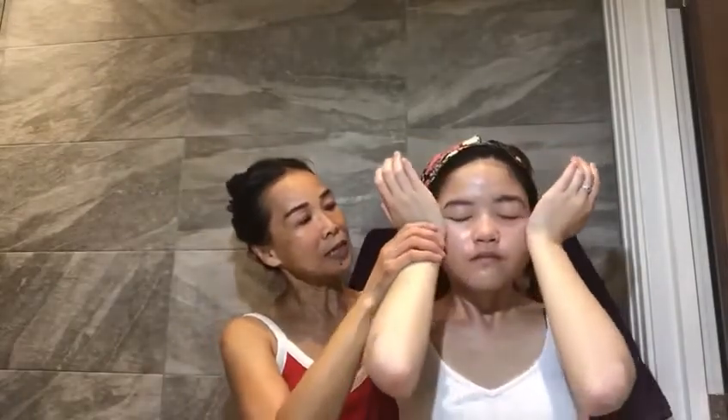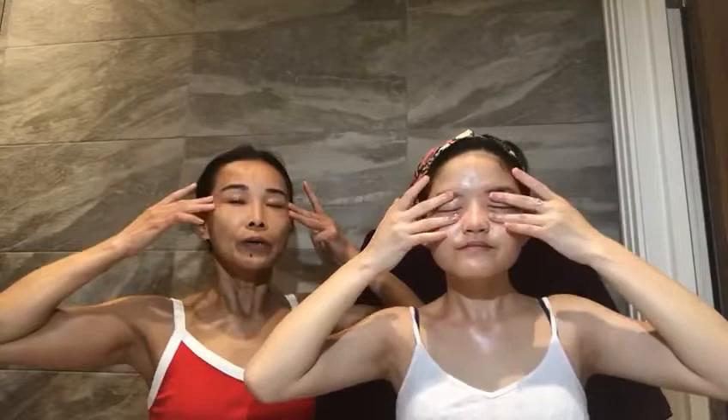Then use the heel of your palm here, from the inner eye socket outward, up towards your temple. Firm and glide up. Open your fingers like scissors and gently massage your eyes. Then work inwards slowly for lymphatic drainage down to the lymphatic ducts.